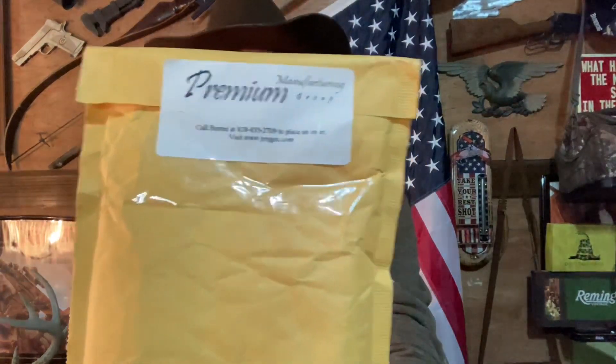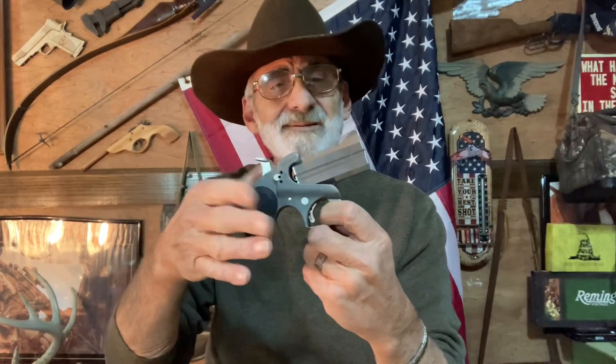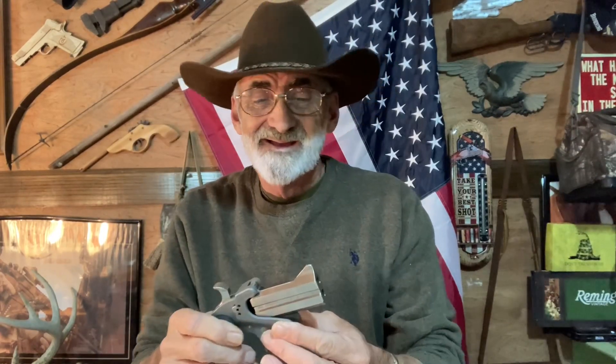Welcome and thanks for watching The Walk Without. Today we got in a package from Premium Grips Manufacturers and what we're going to do, we're going to upgrade our Bond Arms. I can shoot it pretty well. I've done a few videos on this and we recently got in the 357 barrel and it shoots great. We also done a range review on that — watch it if you get a chance. We'd appreciate it.